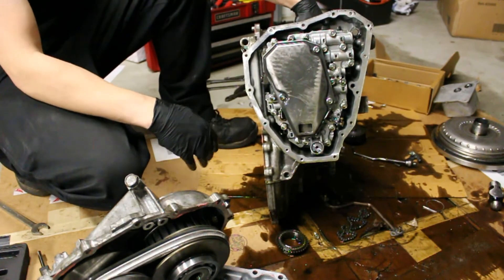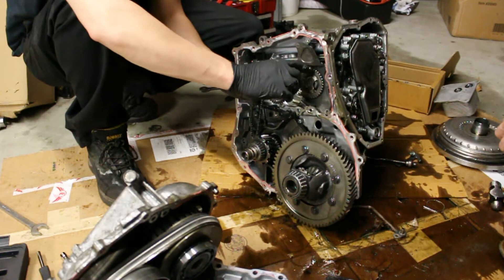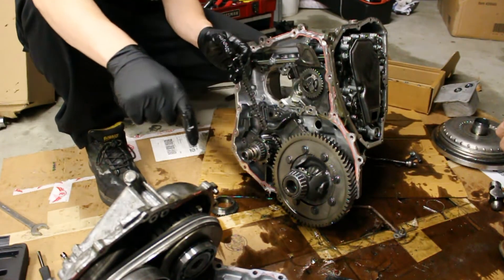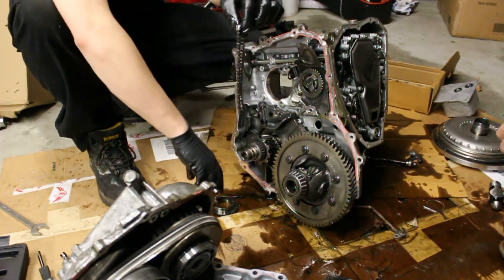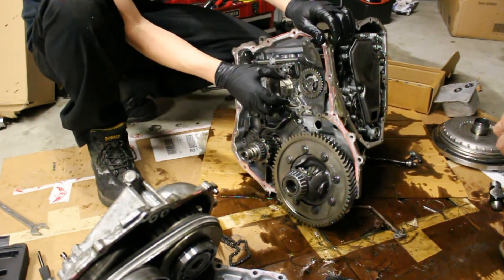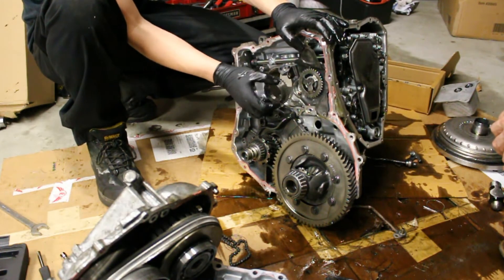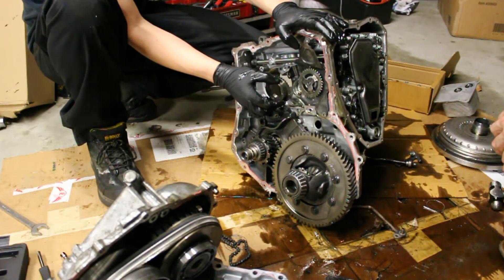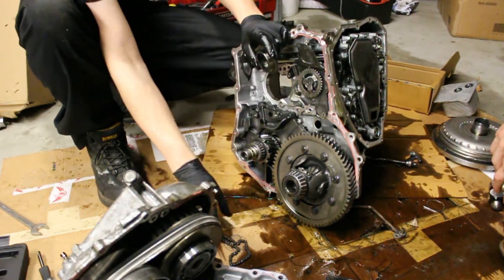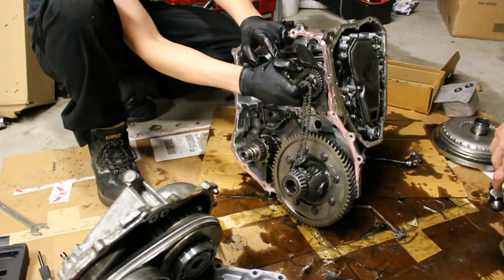This is what gives you your fluid pressure — the torque converter spins this, which spins this little chain, and that chain is what provides your fluid pressure to move the pulleys. The torque converter directly drives the primary pulley. So your torque converter lock is very important — we have CVTs come in all the time where you try to put it in gear and it just shuts off, and now I understand why. If your torque converter goes bad in one of these, that's the end of it. It's astounding that this tiny little chain is all that's providing fluid pressure to the valve body.